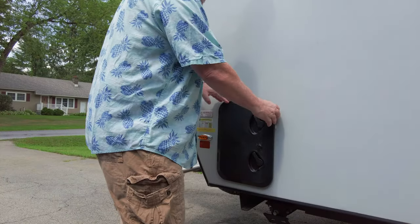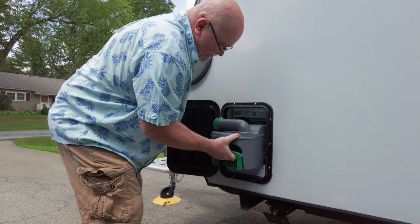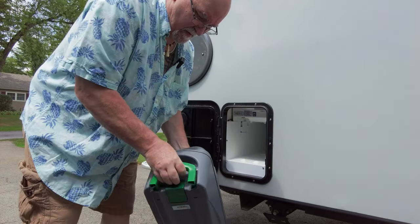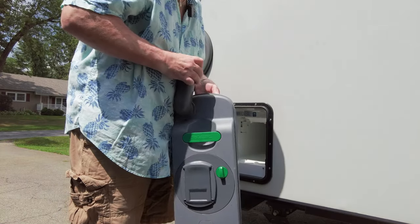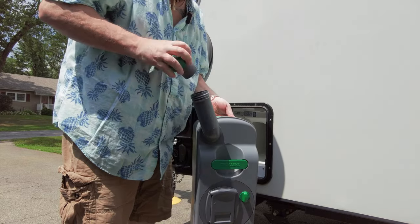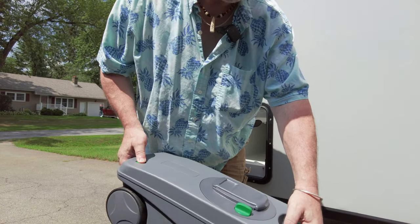Now let's go outside and talk some more about the cassette toilet. The actual removable part is behind this access panel. Grab the safety latch and pull it out. These two handles make transport very, very easy. Once you get to an authorized dump station, just turn up the spout and remove the cap. As you tip to dump, press the air vent flow button to help prevent splashing, located toward the bottom.